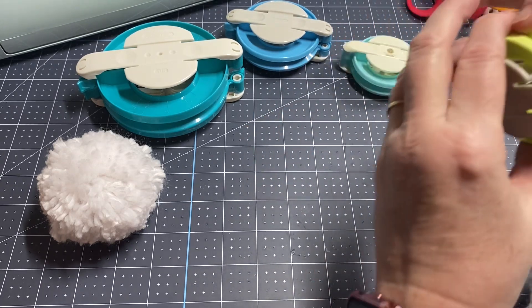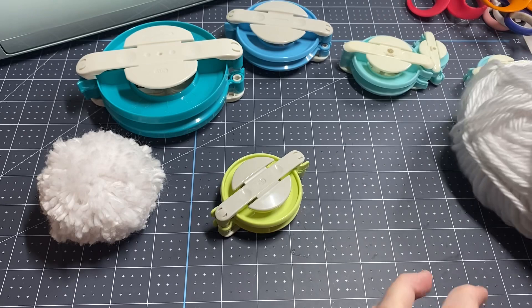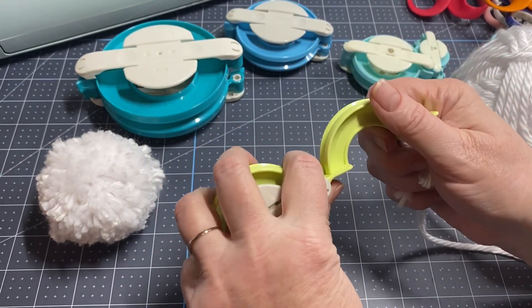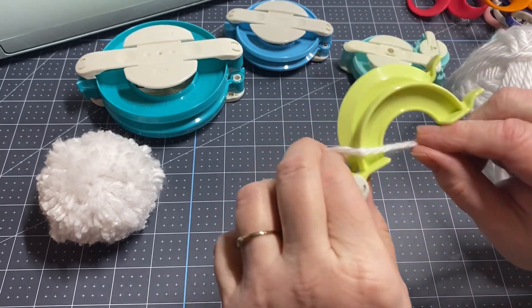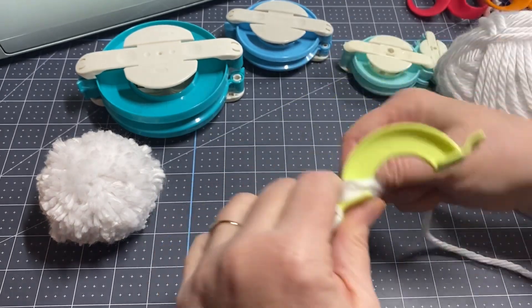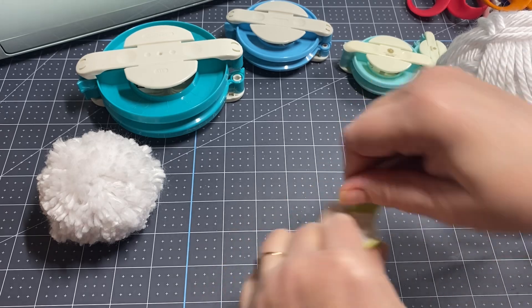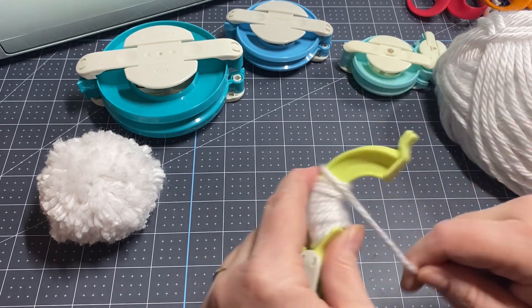Let me show you how to make these. I'm going to try using this one. You're going to take your yarn, find the end — these little things pop open. Open this up, and I like to hold mine even. Then I'm just going to take my yarn and wrap it around. I'm holding the tail so it stays over there, and eventually it'll just kind of go under and you don't have to hold it anymore. I like to make mine go all the way over.